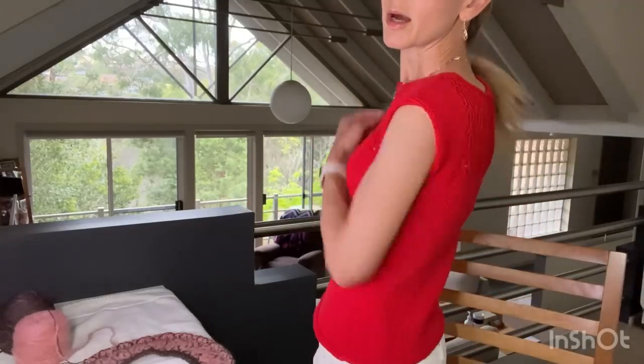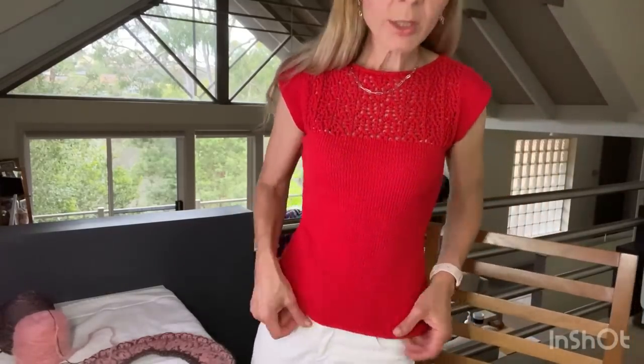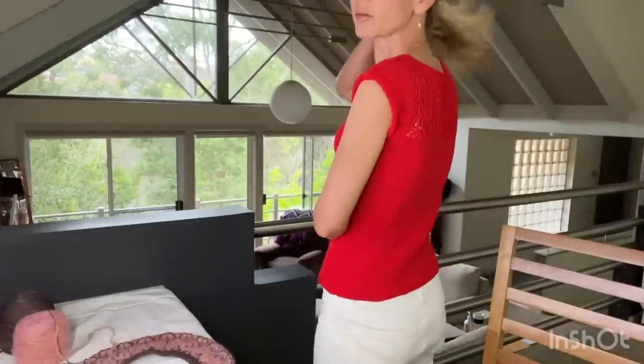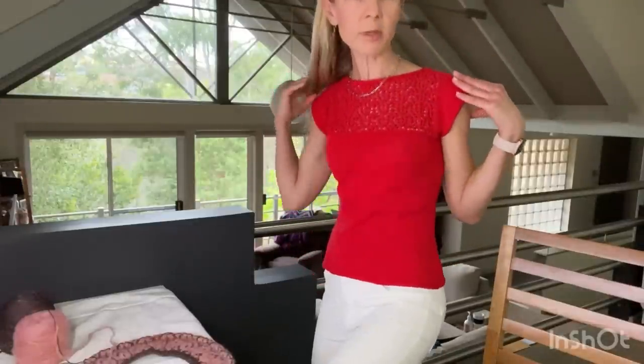I knit it on slightly smaller needles — 3.5mm for the body and 3mm for the edging, so one size down. I used Cartier Espiga yarn in this red color. It's got some really nice lace detail here and on the back, plus some garter edging.